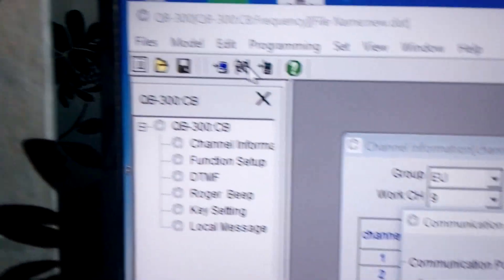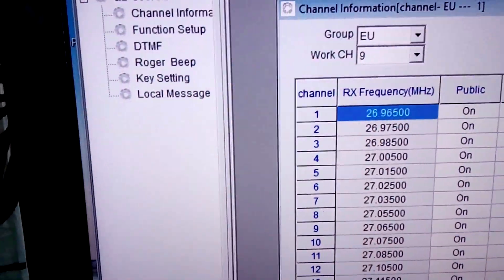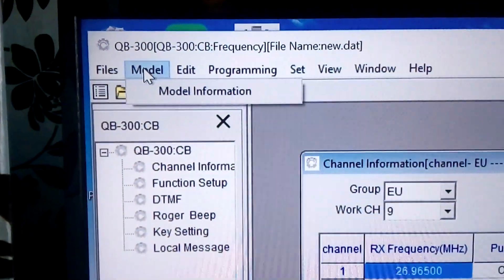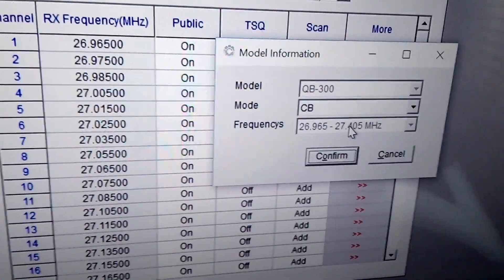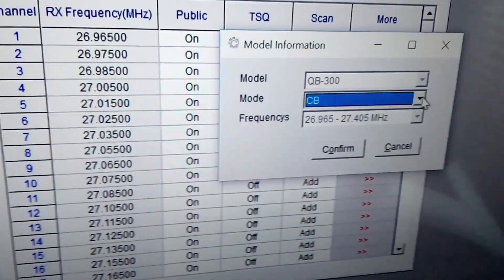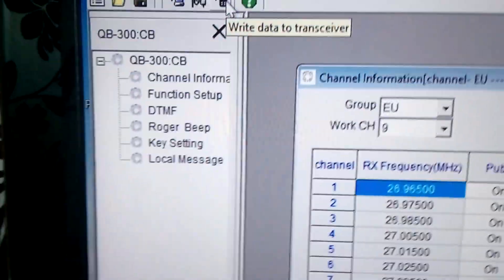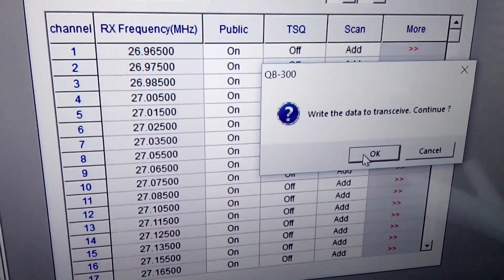To program it you first need to find your COM port — this one is set to COM port 5. Confirm that, then you go to the menu to choose the model. The model information is QB300, so we're on CB at the moment, but you can also select HF and ham. Select CB, confirm, and then press the 'data to transceiver' button and click okay.